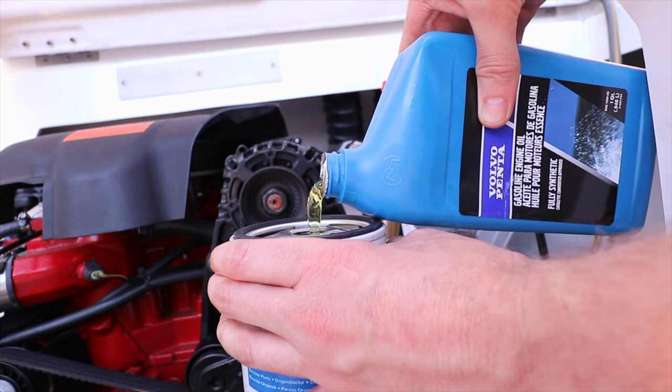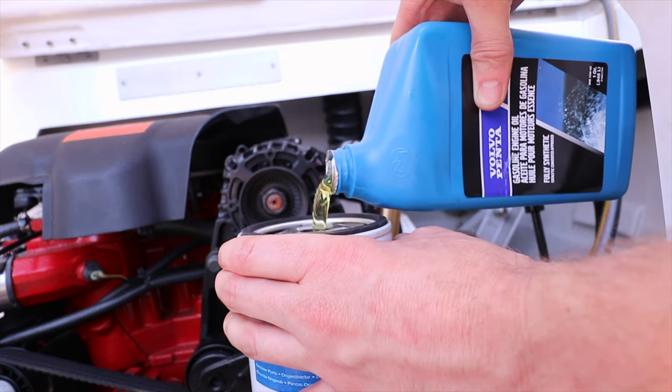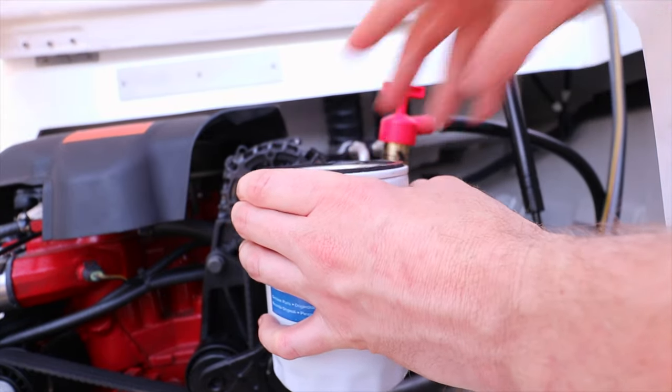Now I'm going to fill up the oil filter with oil before I screw it on. This oil filter seems to take almost a full quart of oil. The other thing we're going to do is spread oil around the lip of the oil filter.